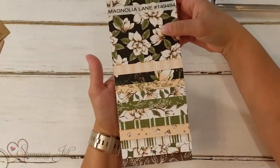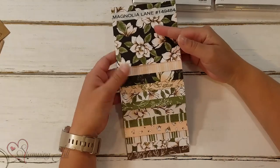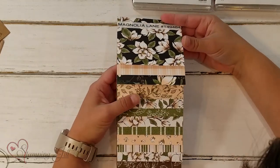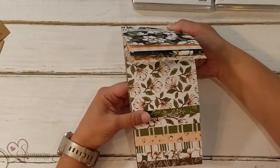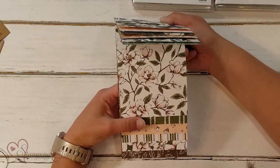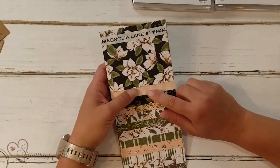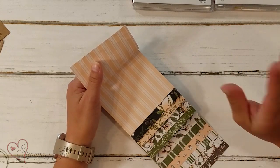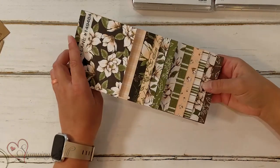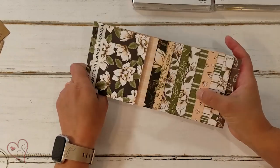This is the paper. It is gorgeous — one of my very favorite papers that Stampin' Up has had. It's just very classic and beautiful flowers. You can use it for so many occasions and different things. I love the colors in it. One of my actual favorite colors is this Petal Pink. It's just the perfect soft pink and it goes so well with the Mossy Meadow that's in here.